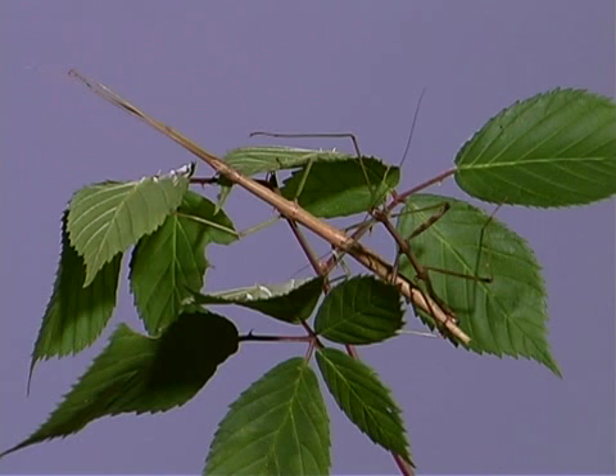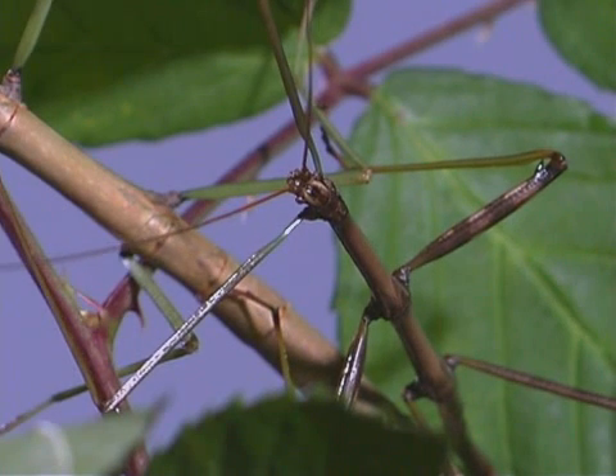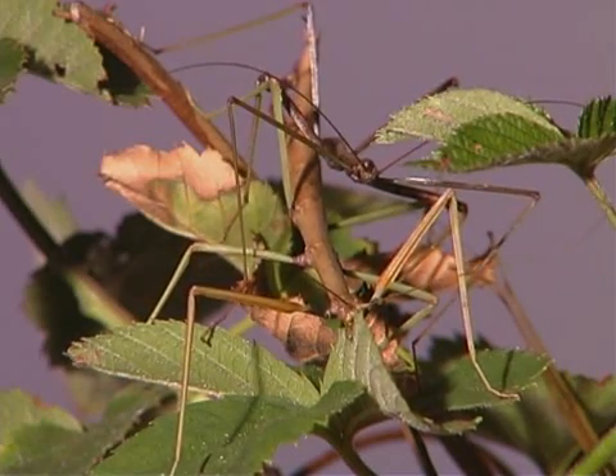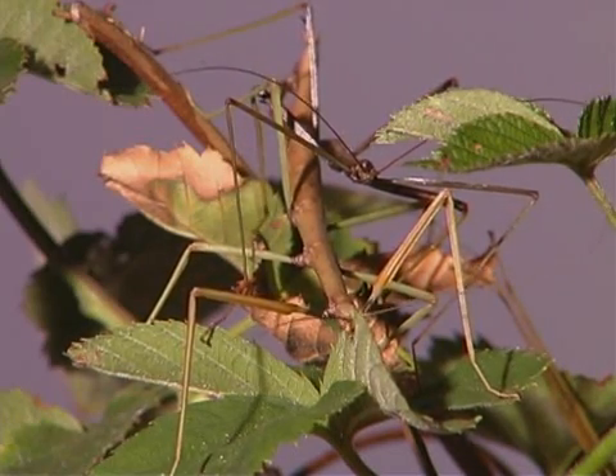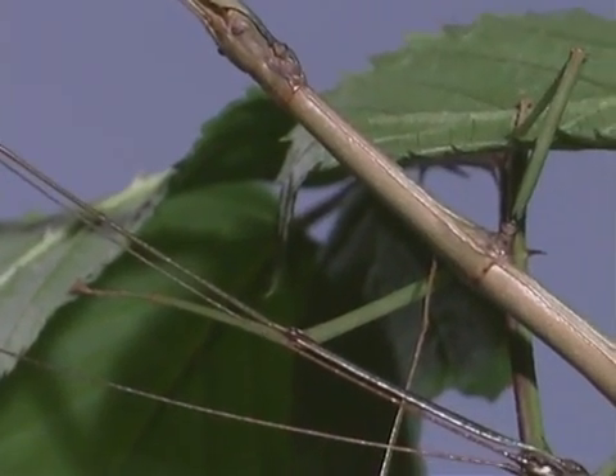Male stick insects are usually smaller than female stick insects. Stick insects have long, slender antennae, and the male's antennae are always longer than the female's. This pair shown is mating.